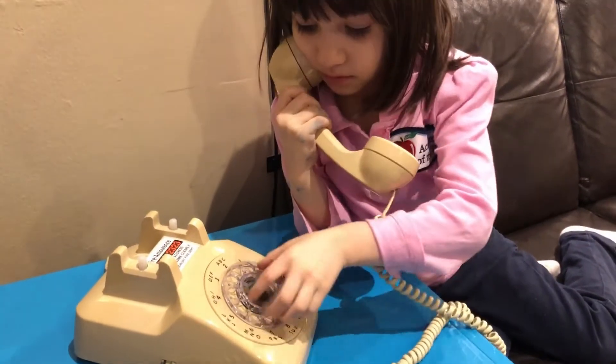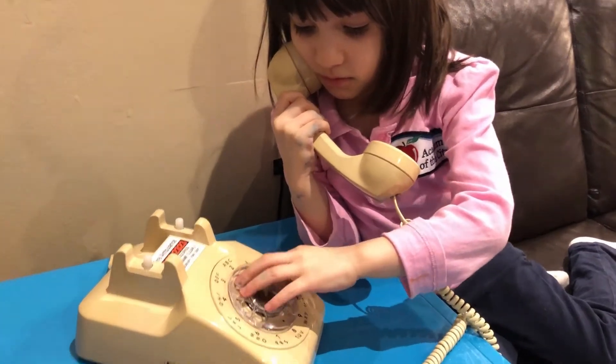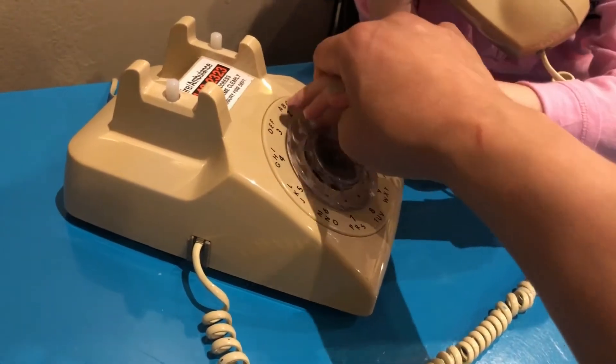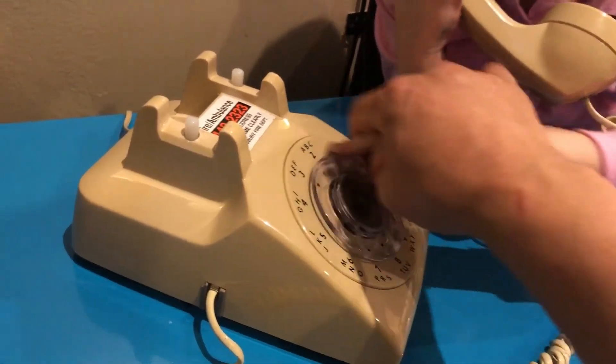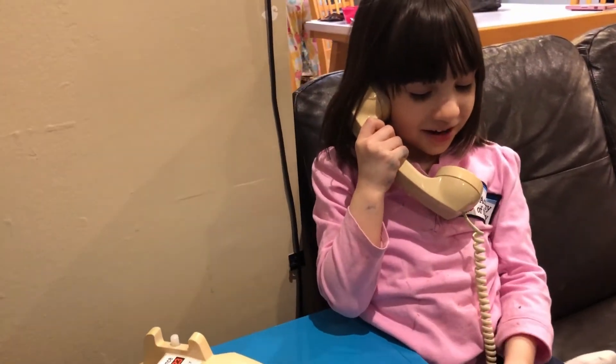Now put your finger... she doesn't even know how to use the phone. It's one finger at a time — like that. Who are you calling? I'm calling Gigi.